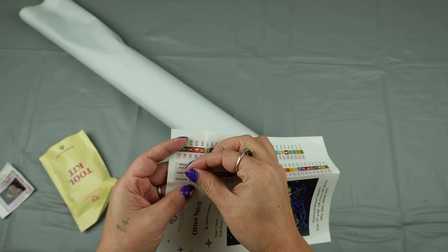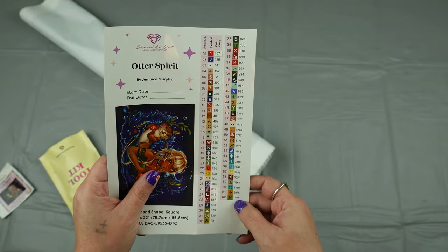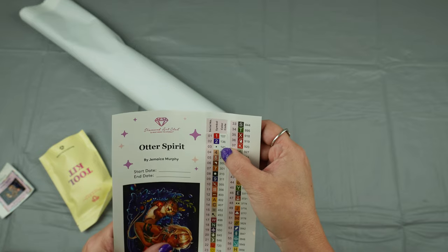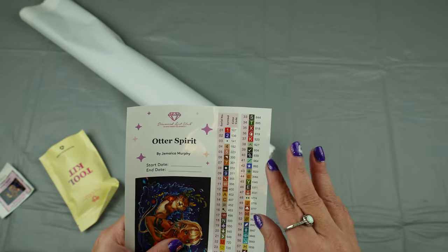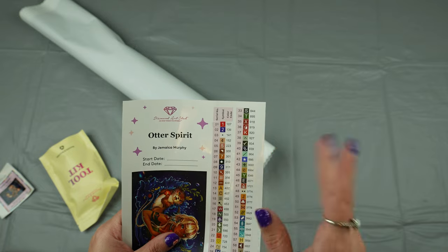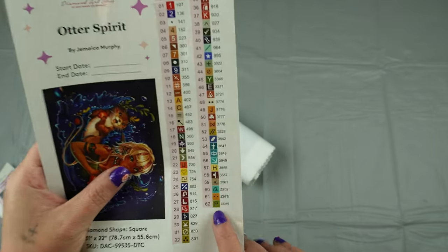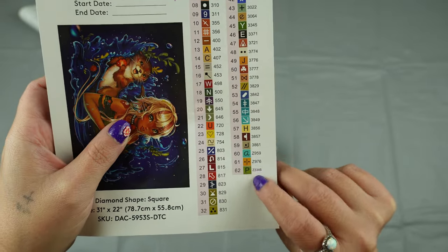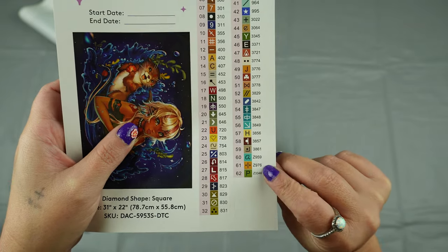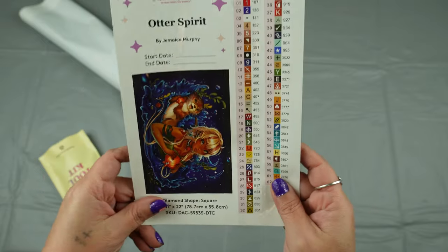I'm pulling stickers off before I want to. And then all of these are stickers and you can put them on your drill containers. This one does come with 62 colors. It has three ABs - an AB is an Aurora Borealis. It is a special drill that has a coating on the top of it, kind of like a metallic coating that shines and shimmers, and when you move it it will look like the Aurora Borealis - it'll shine with a ton of different colors. We've got three of those and down here, indicated by the Z, are going to be fairy dust drills, which basically just looks like a glitter bomb went off and created some really incredibly beautiful drills.